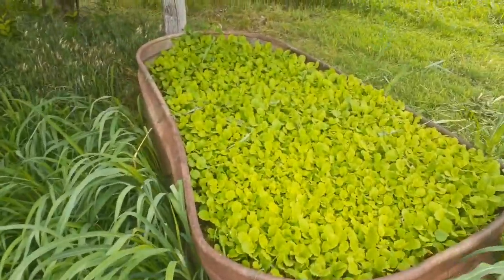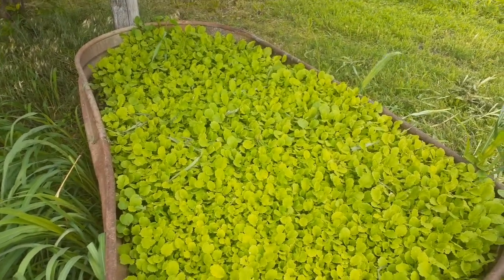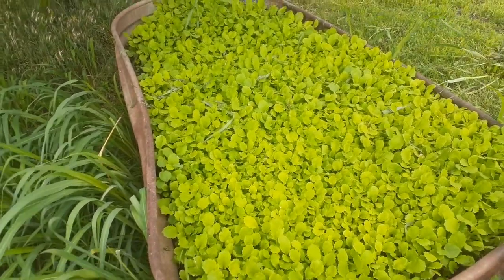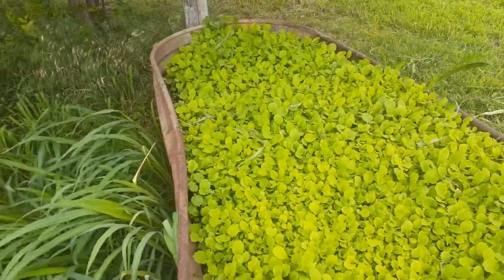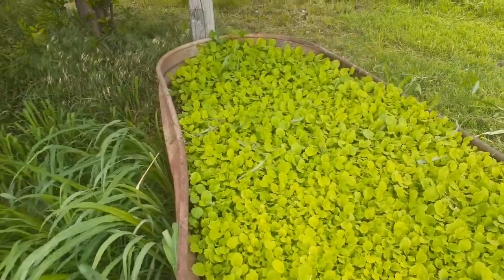Here's my turnip bed that the horse helped me plant. I need to go through that - there are some weeds in there and I need to thin it out really good because I want big turnips, not just turnip leaves. While I thin it out I can eat those turnip leaves and put them in my salads.